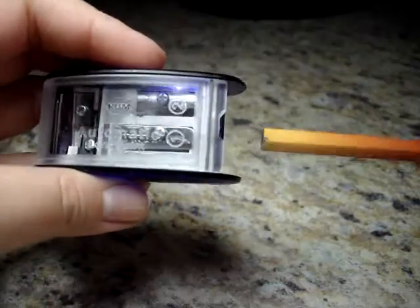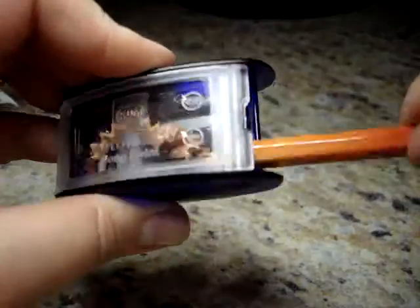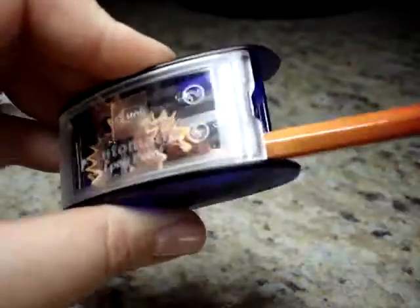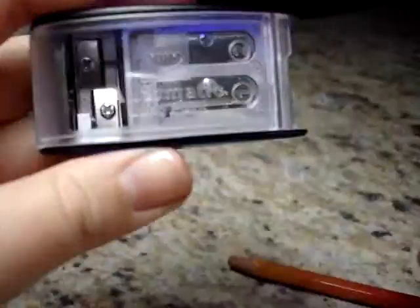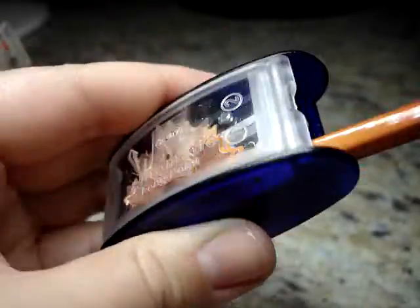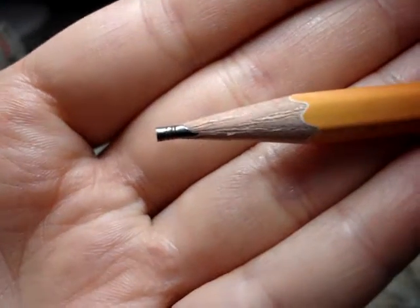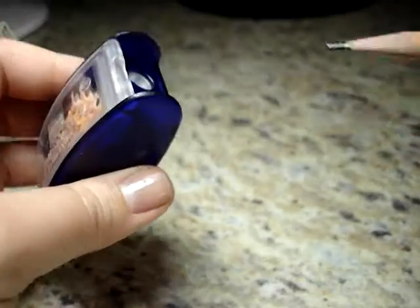To use it, you first go into slot number one, where you shave down the pencil. You can see it's shaving off the wooden part around the graphite and creating a very squared-off tip. I use this slot until it's no longer shaving anything off — at that point you're left with this flat, squared pencil tip.